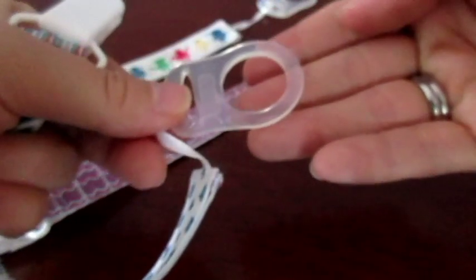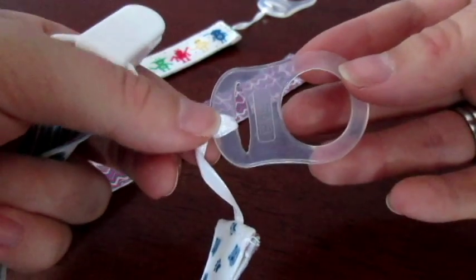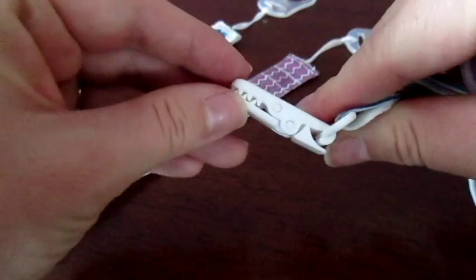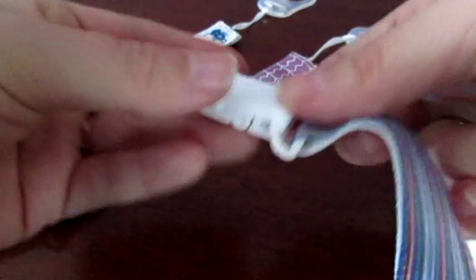On the end of each one is this part of the clip, which attaches onto your soother, your pacifier, your silky — whatever you call it. And then on this end, you've got the clip that will hook onto the clothing. You just pull this little tab up to clamp it down and snap it back into place.